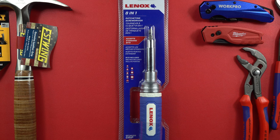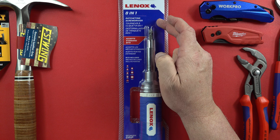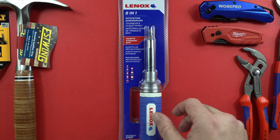Hey guys, welcome back to the channel — the Legion of Tools, my name is Rick, I'm your host. Linex 8-in-1 ratcheting screwdriver — this is actually one of the first ones I bought, maybe a year ago or whatever. This is a second copy because I wanted it to come out of the packaging, so I went and picked up another one.